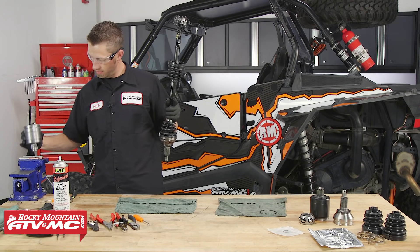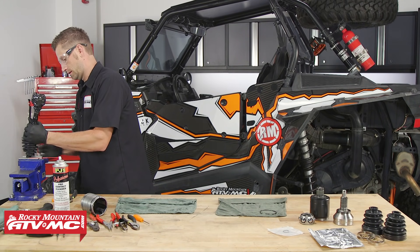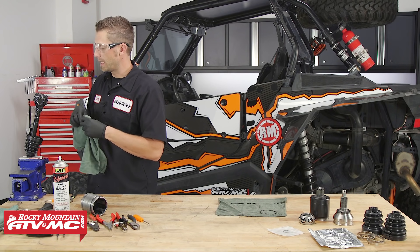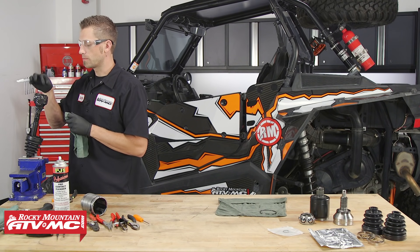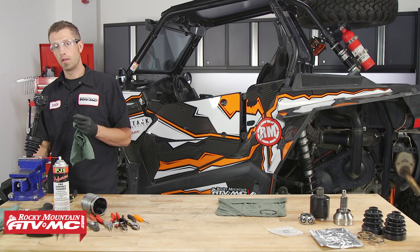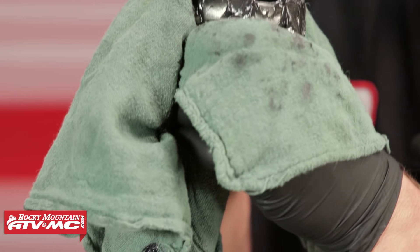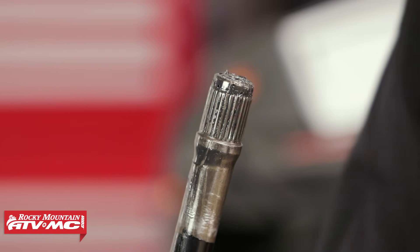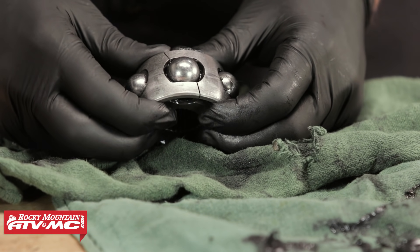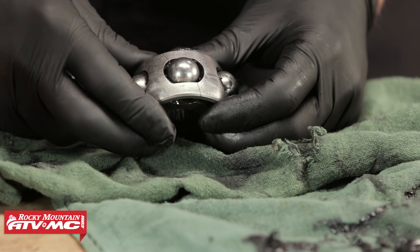Remove the inboard joint from the vise and place the axle in the vise. Remove some of the grease at the end of the axle so that you can see the snap ring. Now some axles may have a snap ring, some may have a spring ring. Remove the snap ring, then we can remove the race and cage, and remove the CV boot. This is our inboard race and cage that came out of the plunging joint side of the CV axle — and as you can see, it has broken. This is what was making our axle start to make a clicking noise.